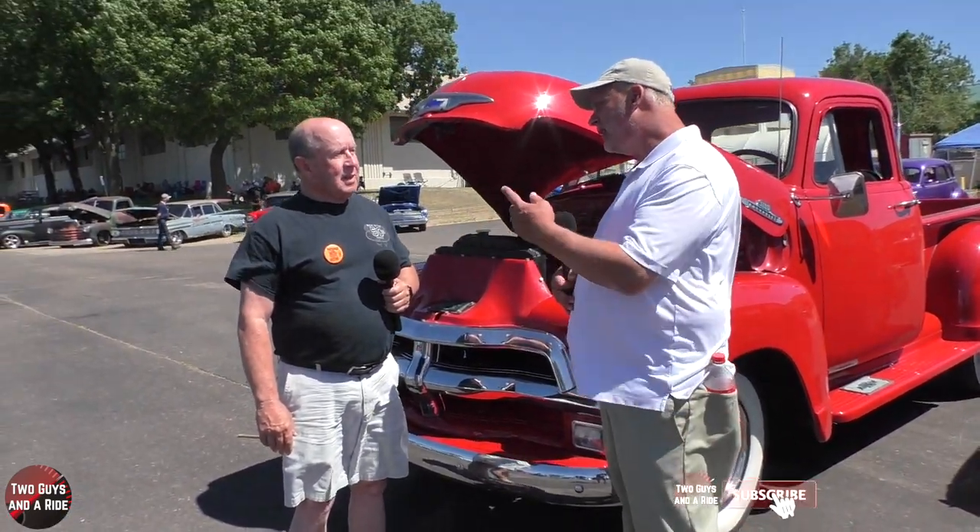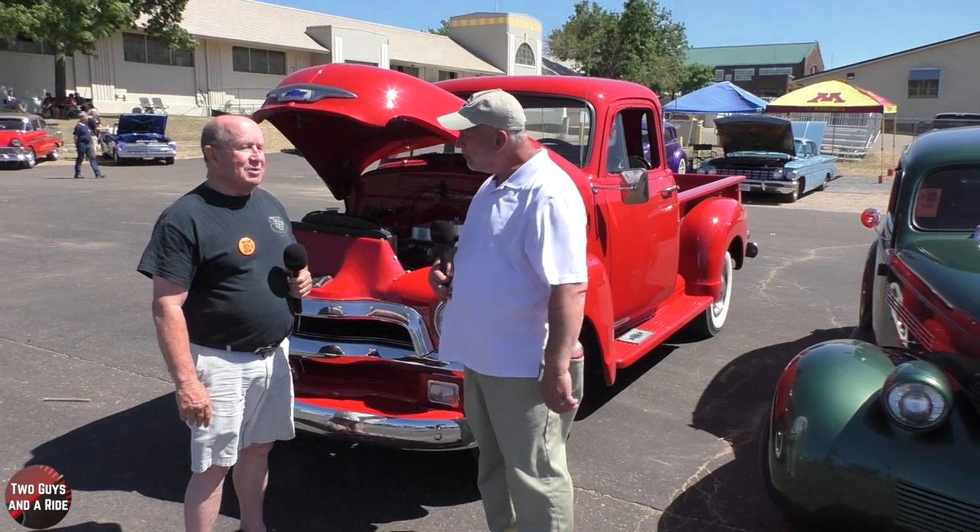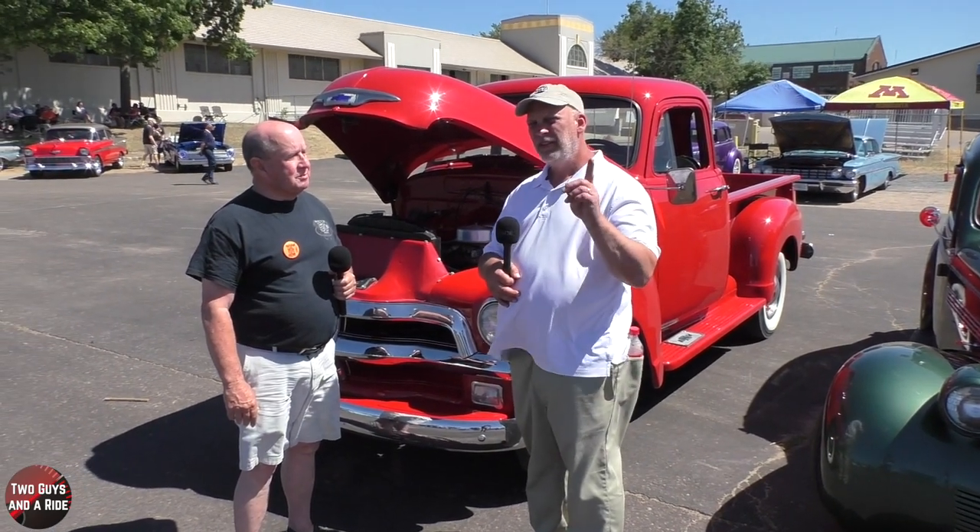Pete, thank you so much for sharing your beautiful '55 Chevrolet pickup with us and your story. Thank you so much. Thanks for watching.